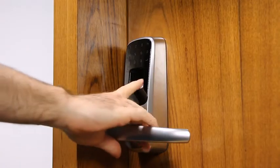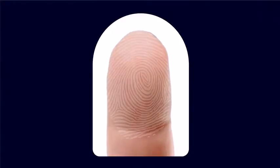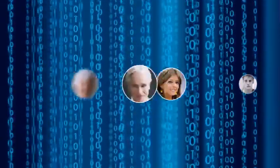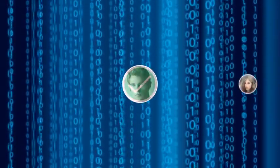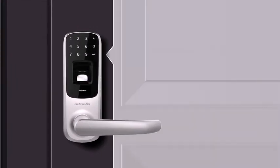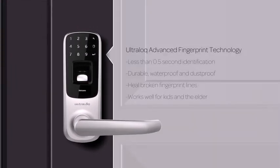UltraLock is simple — just touch to open. Everyone's fingerprint is unique and no one can steal it from you. Our advanced fingerprint technology uses a scratch-proof, dust-proof and waterproof sensor to make unlocking easy and secure. It identifies you in less than 0.5 seconds.